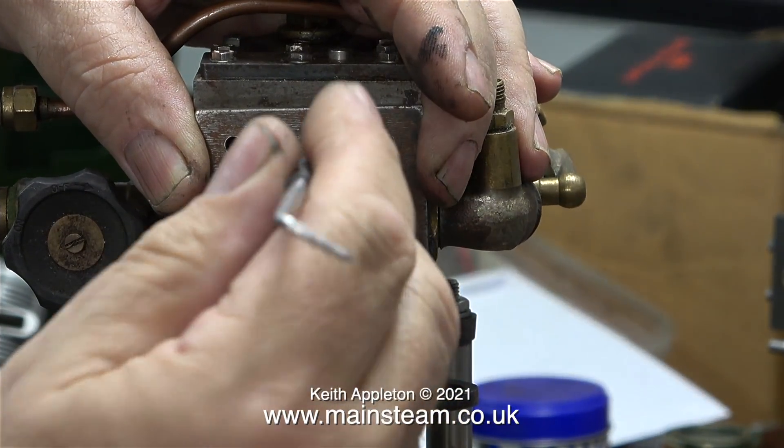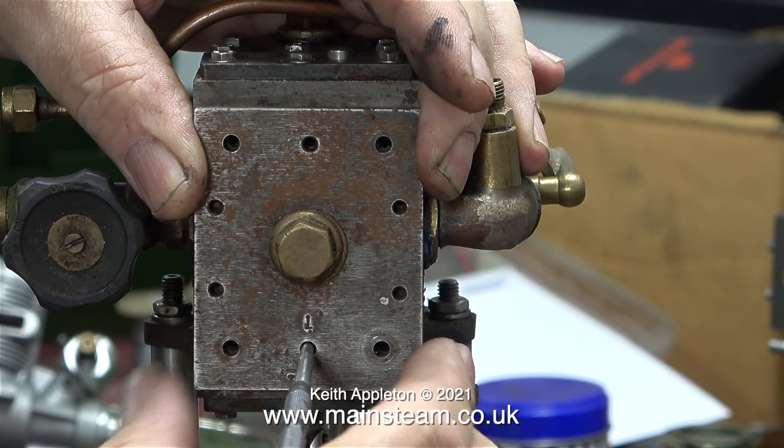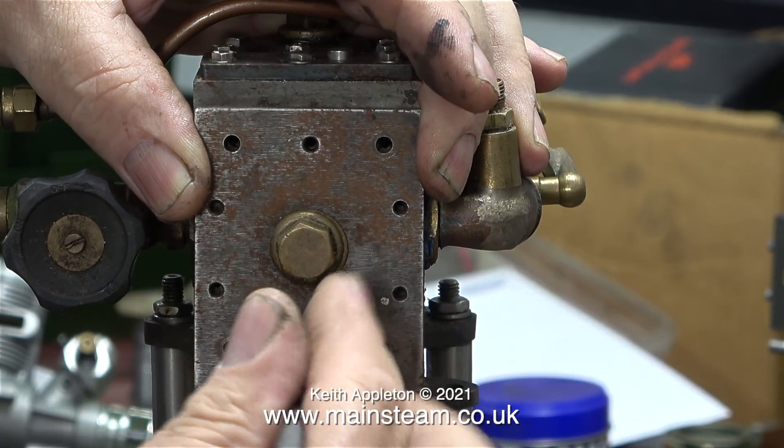Moving now from the bottom of the engine to the top, I'm just having a test fit of the steam chest and the steam chest cover, just to make sure I know which way up it is.